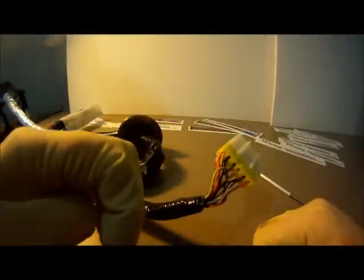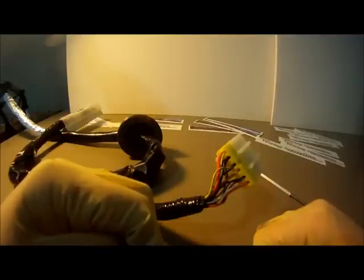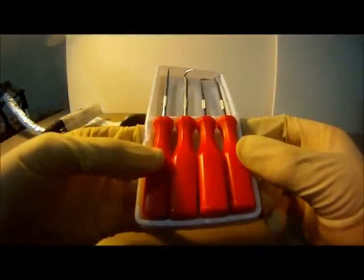Hey guys, Chris from Wiring Specialties here, and today we're going to go over how to de-pin as well as pin a Z32 dash connector. The tools we'll be using in this video will be a standard set of automotive or dental picks. These tools can be found at any local tool or automotive parts store.